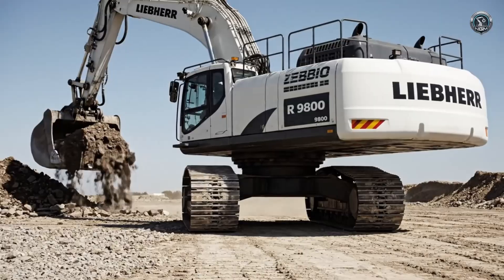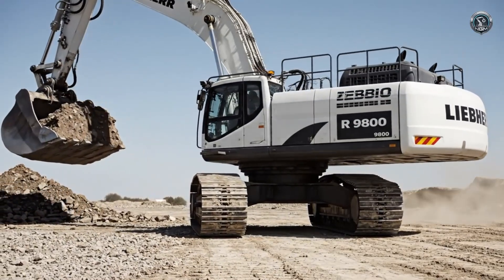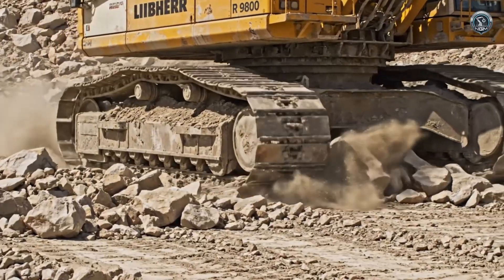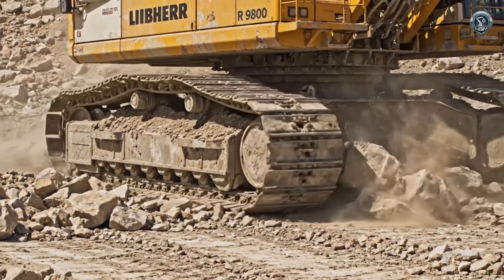Stability verification. Even with a full load extended, the machine swings smoothly, anchored by physics and engineering. Mobility is confirmed — the track drive system propels the mountain of steel over any terrain.